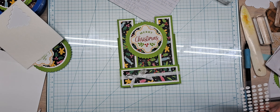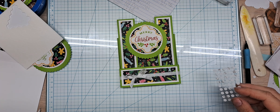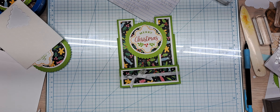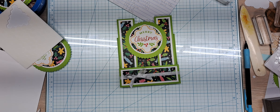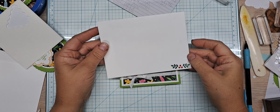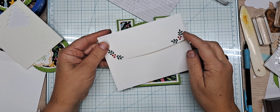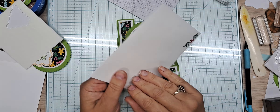We do need an envelope — I can show you what I would do. This is what my envelope will look like when I'm done, except the leaves will be in Granny Apple Green.